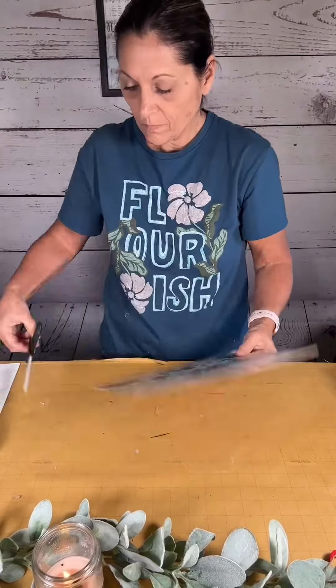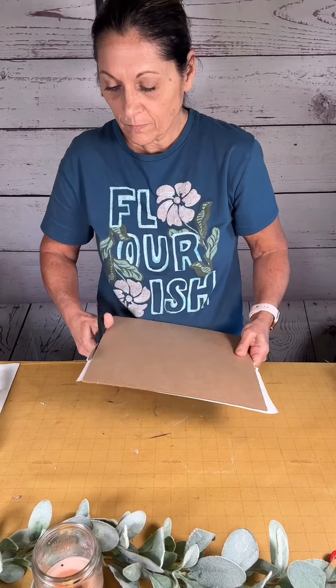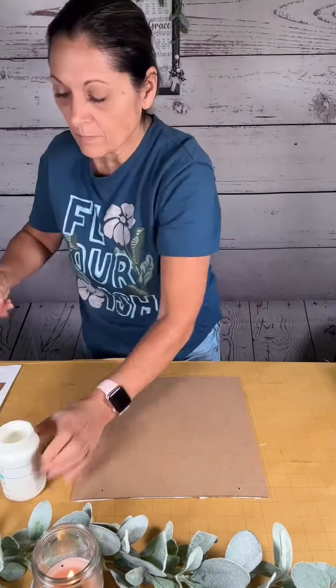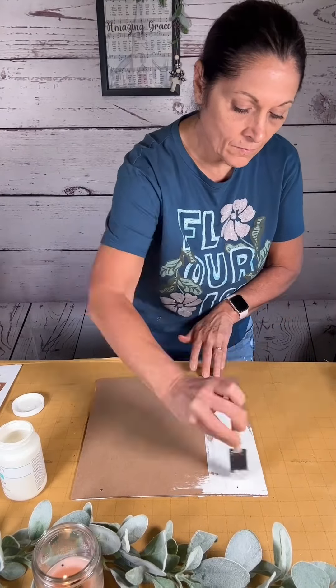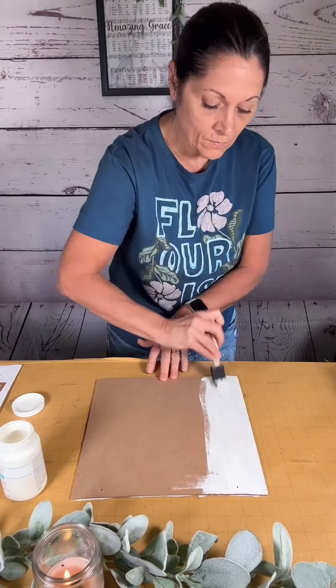This is a sign from Dollar Tree. I cover up the front graphics with some peel-and-stick shelf liner from Dollar Tree. Once I get it trimmed up, I get some Waverly chalk paint in the color ivory and paint the whole surface of the board, then dry it completely.